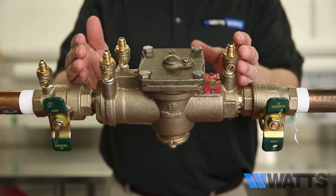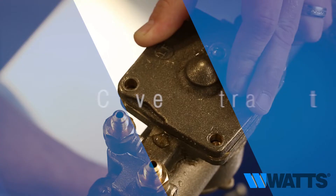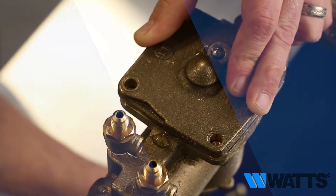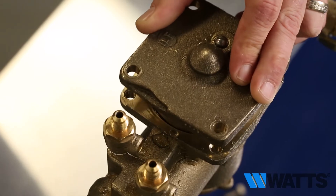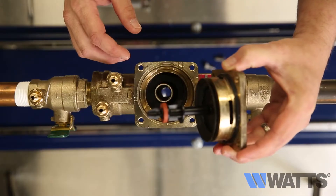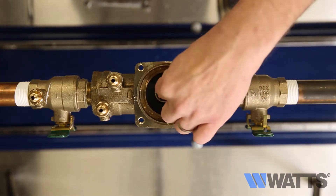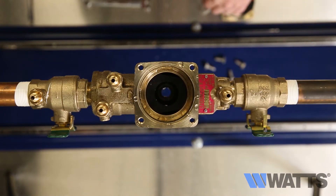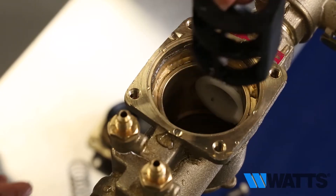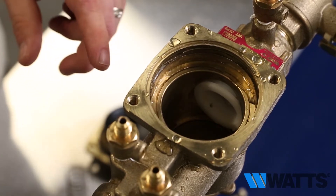After all the pressure has been relieved from the valve body, it is safe to remove the valve cover bolts. Lift the cover straight off. The relief valve stem and diaphragm assembly will normally remain with the cover as it is removed. The relief valve spring will be free inside the body at this point. Remove this spring, then remove the retainer. The check valve modules can now be removed from the valve by hand or with a screwdriver.